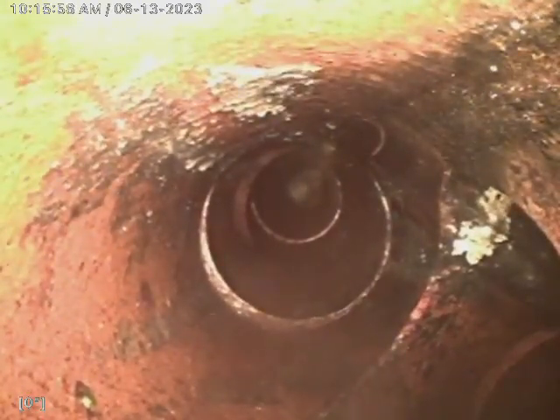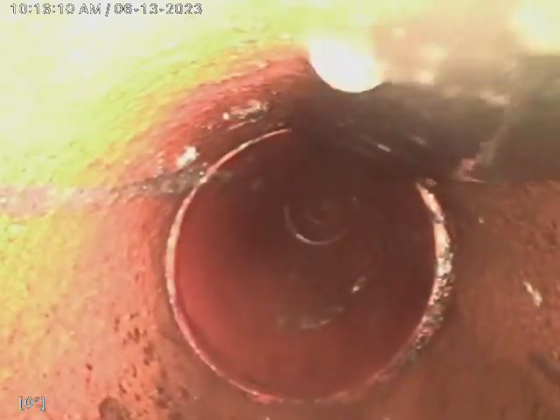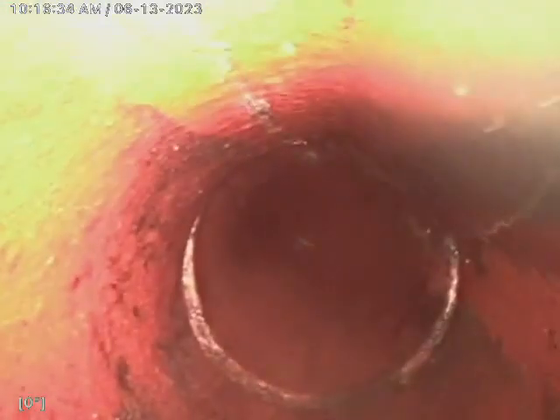Wye to the left — again, possibly for the floor drain. Pipe is holding a minimal amount of water.